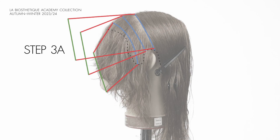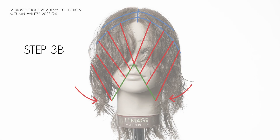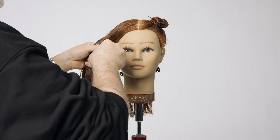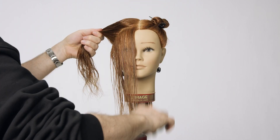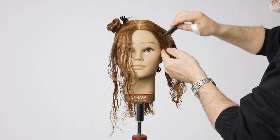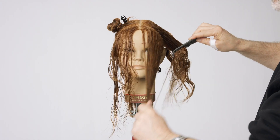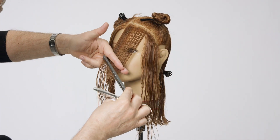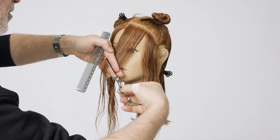Bring down the two front sections. Neatly define the diagonal guideline parallel to the hairline on both sides. Comb the section on the first side neatly inwards over the nose and cut a diagonal shape from long to short.